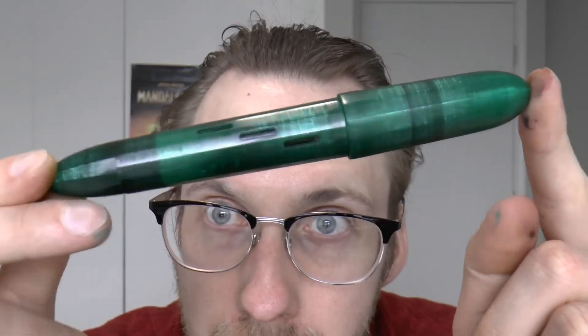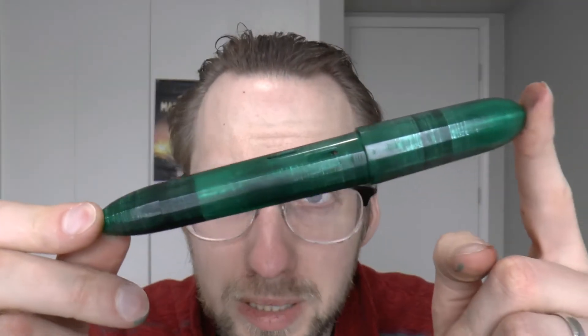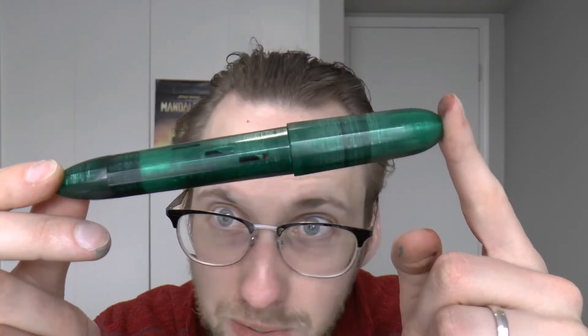Today we're going to look at another one of my personal pens. This one has been reviewed before, but it's an odd one — it was made by my friend William Shakur. You can buy them; there's some infrastructure now, but back in the day you had to contact him through Instagram. These are 3D printed pens. I first saw one with my friend Wacko Jacko, and I think there are some interesting things going for this pen.